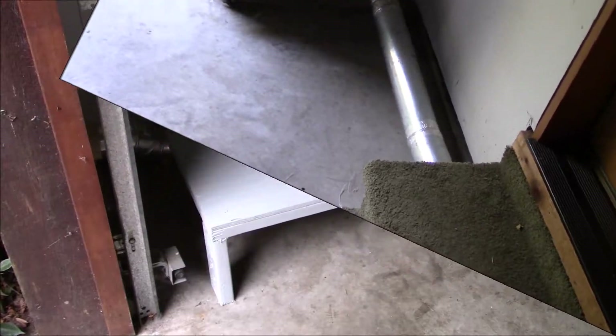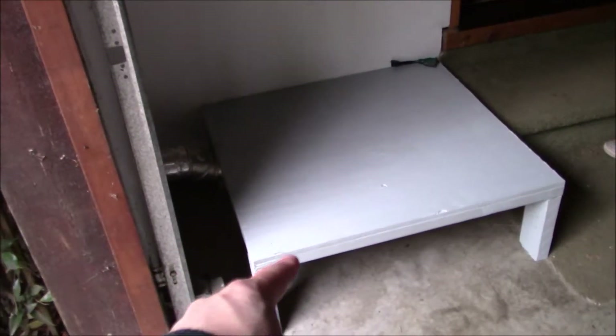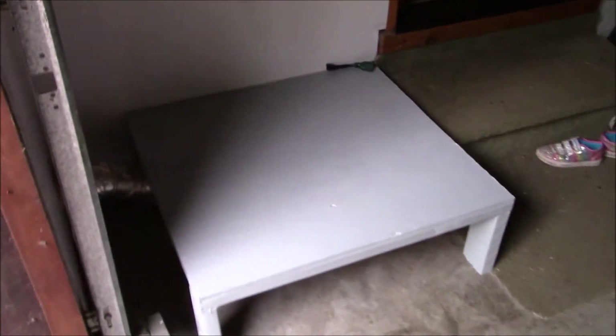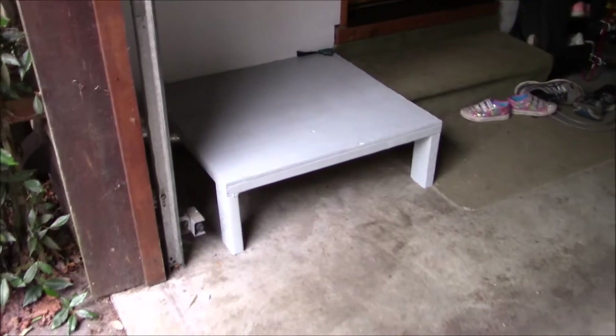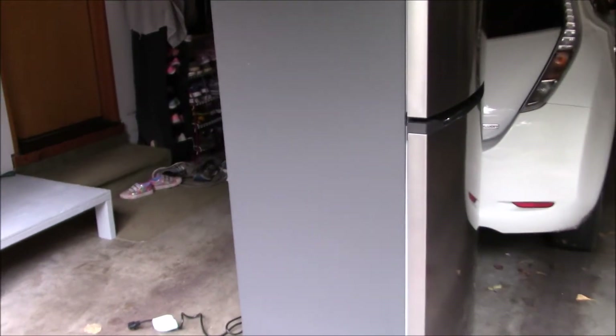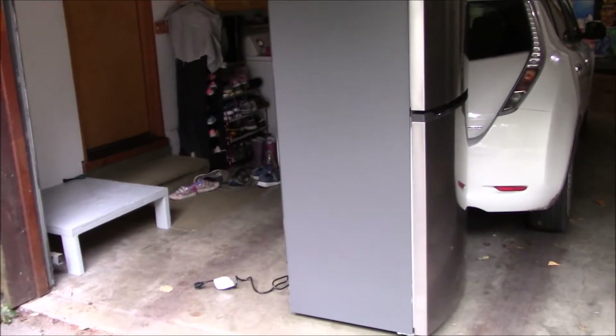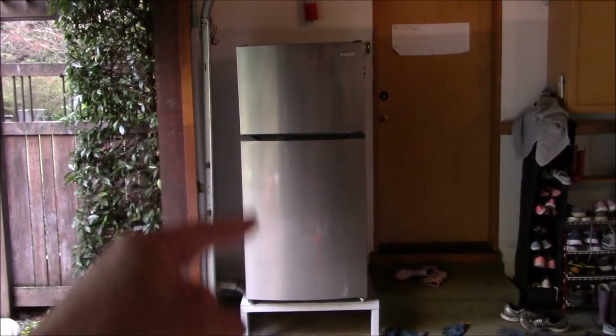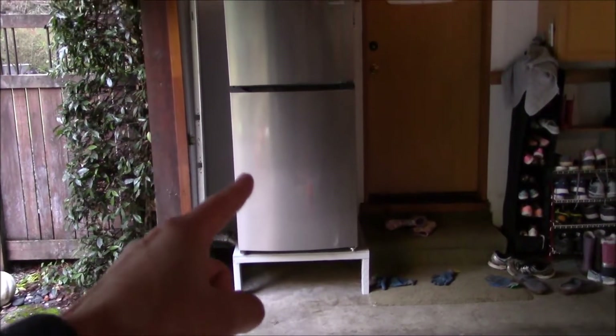Here's my little platform, and I've also routed power to the corner. The next step is figuring out how to pick this thing up and get it on top of the platform.